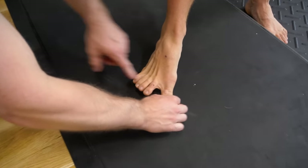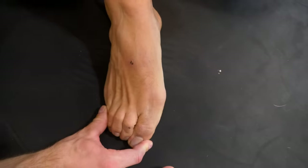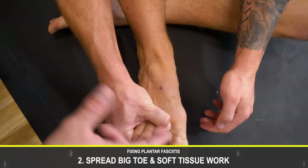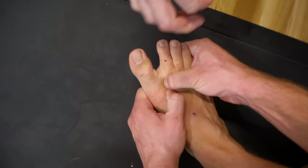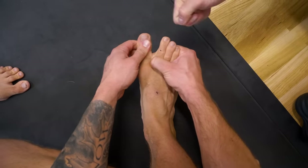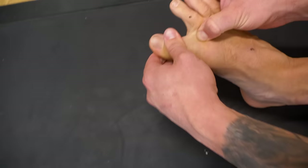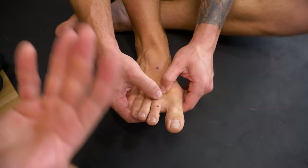Step two: we need to help the big toe spread back out. The narrow toe box holds the toes in a cramped position, shutting off blood supply. So we do a little self soft-tissue massage on the inside of the big toe. The abductor hallucis muscle is often held in a shortened position, so it'll be tender with trigger points. Smash into it and pull the big toe out to the side — a soft tissue stretch. Work the area for about a minute.